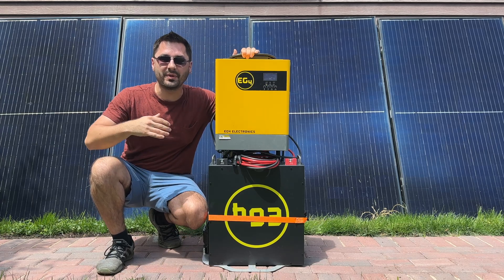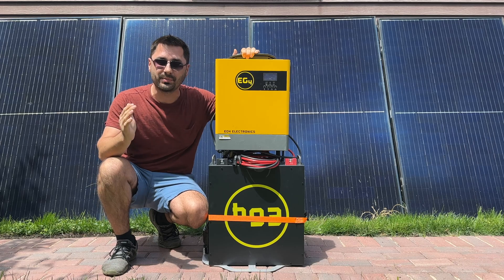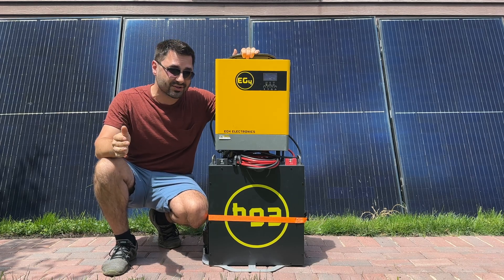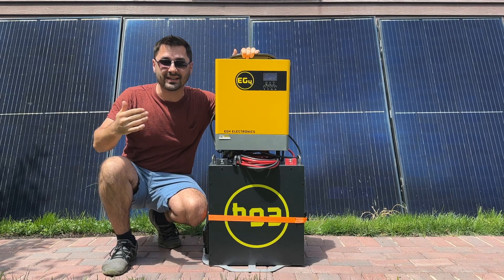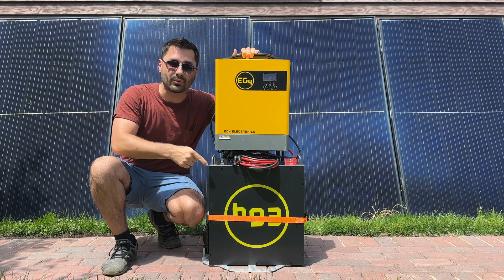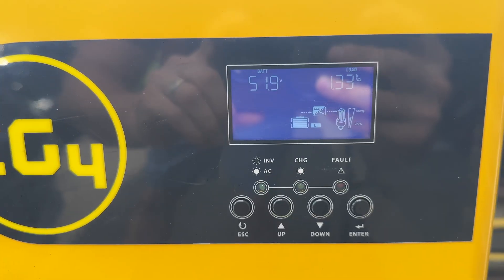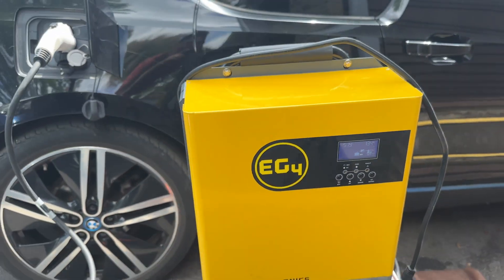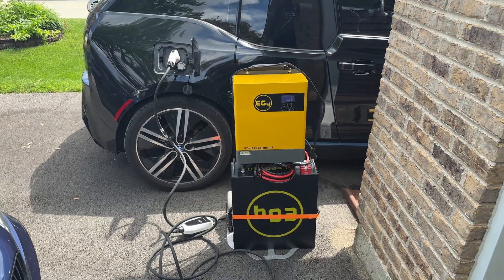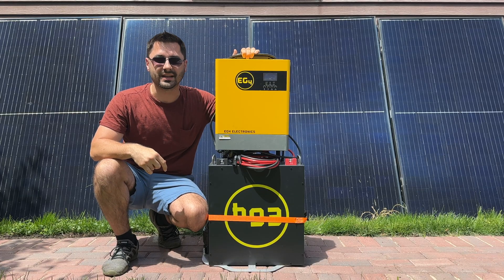Ever since I got my BMW i3, I have been fascinated by battery and solar power. As a result, I built what I believe to be the best portable power station on a budget that can actually charge my EV. This setup has a 5kWh battery and can output 3kW of power continuously, and it can power almost anything — at about half the cost compared to a pre-built system.